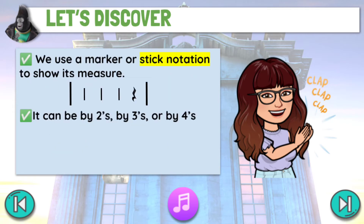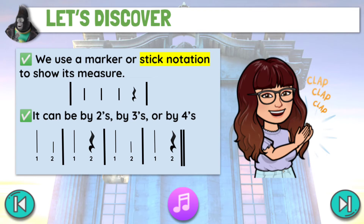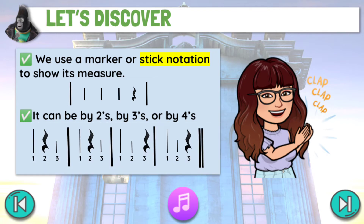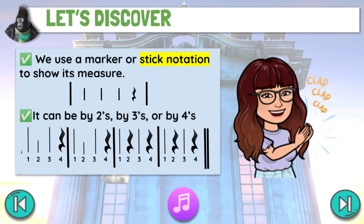We use a marker or stick notation to show its measure. It can be by twos, by threes, or by fours.